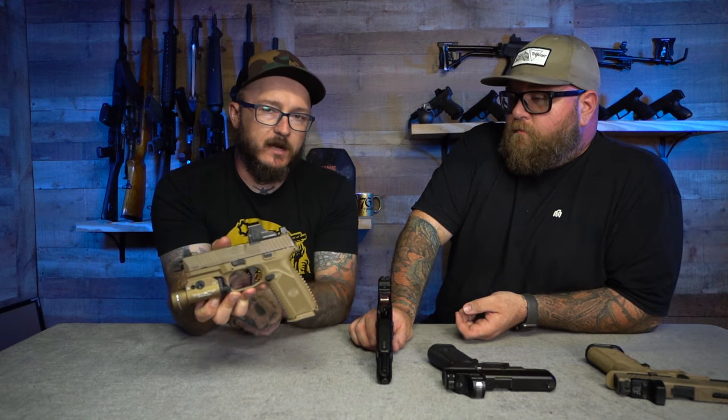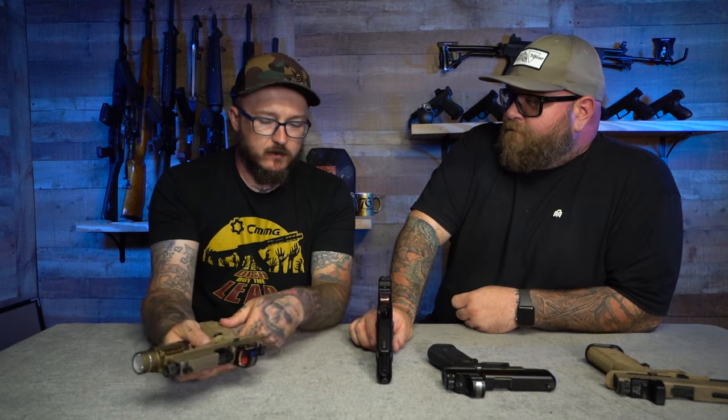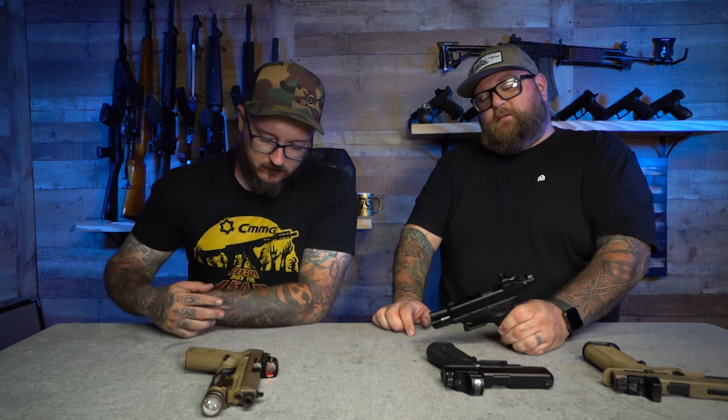My conclusion: the Holosun SCS is definitely worth $350. I'm going to try to find one for my other red-dot pistols. Maybe they'll make one for the FN 509 — and they do. They make it for the 509s, Walthers, M&Ps, and a bunch of different models. They started with the MOS Glock because that's the most-purchased pistol out there — Glock is the head of the game right now. Then they knew they had to make it for everybody else because not everyone carries a Glock. Buy a Holosun SCS — it's literally the best one they've ever made.